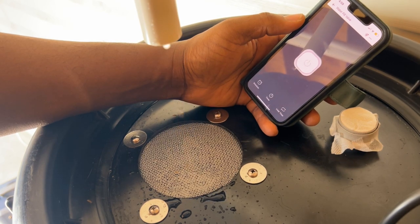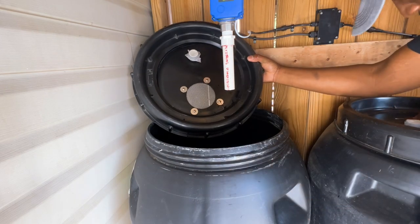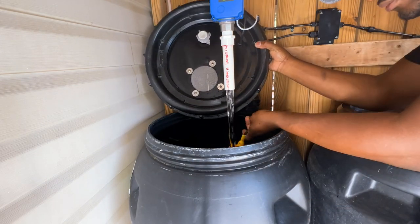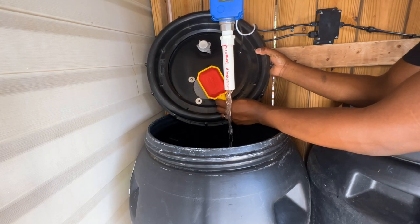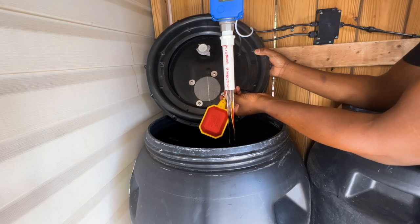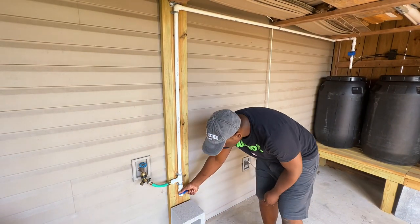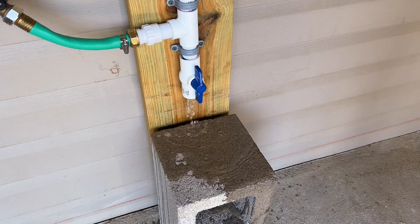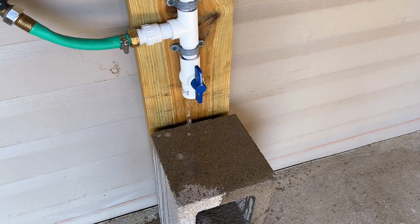Next, I wanted to make sure that if for some reason I got distracted and forgot to close the valve, my float switch would automatically turn off the valve once the rain barrels were filled. When winter rolled around, I also wanted to make sure my manual ball valve would release any remaining water within the PVC pipe to prevent any of my piping from bursting.